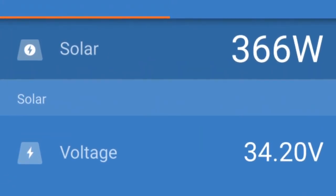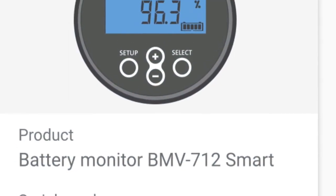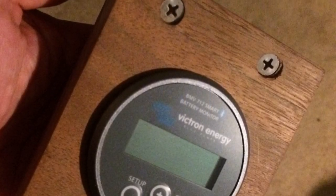This is the most we've seen out of it so far, about 366 watts. We also put one of these smart battery monitors on and mounted it in a nice little wooden frame here.